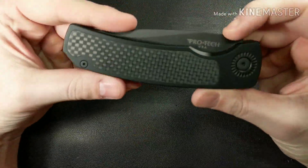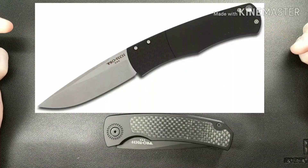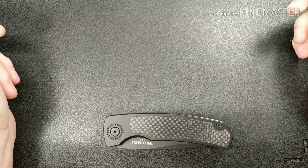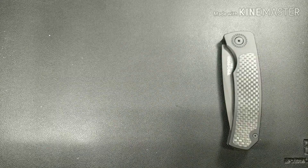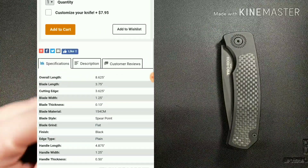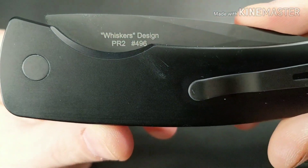This is the ProTec Magic 2. They also have a Magic 1 — I'll paste that on screen so you can get a feel for it. It's a little bit smaller than this. This is a bigger knife. Let me go ahead and roll the specs on screen too, so pause and read if you want. This knife was provided by ProTec to the Passeron Group.